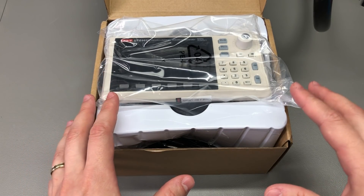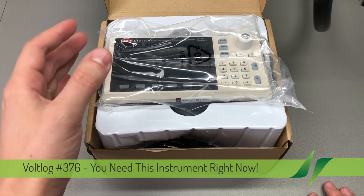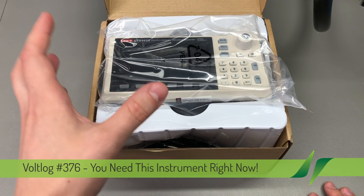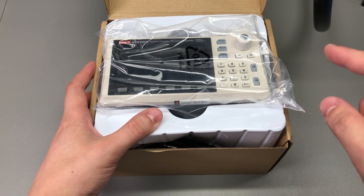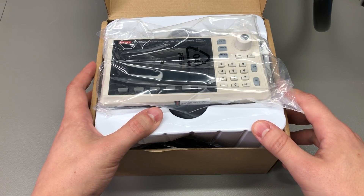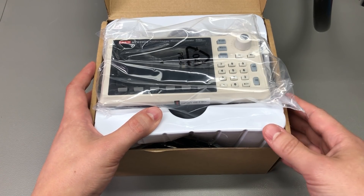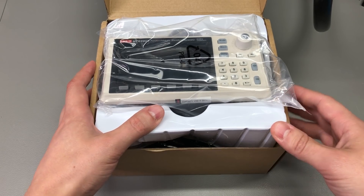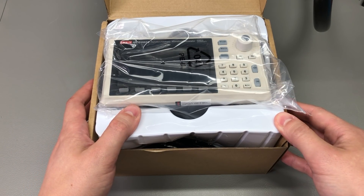This story starts with Banggood.com offering to send this product for free for the purpose of this review. They have it on special right now, so check out the link in the description. It is available in their EU warehouse so you will get it in a matter of days via courier, free of any additional tax. If you order from their Chinese warehouse, they do collect VAT at sale for EU-based customers.